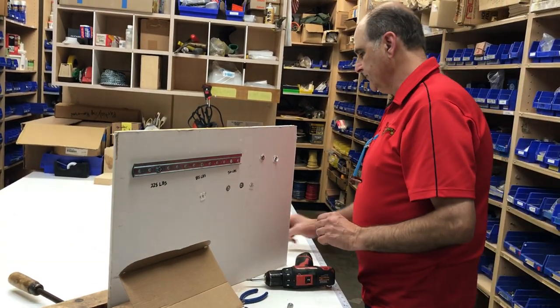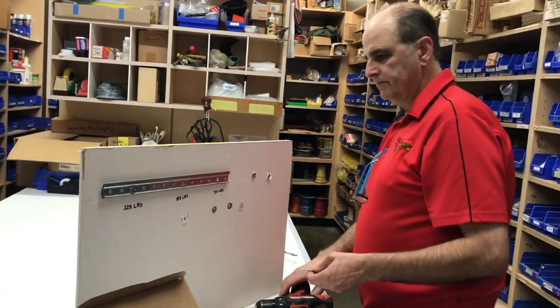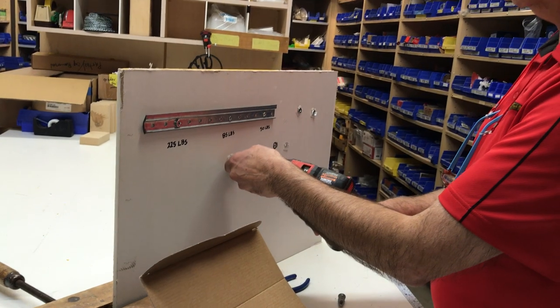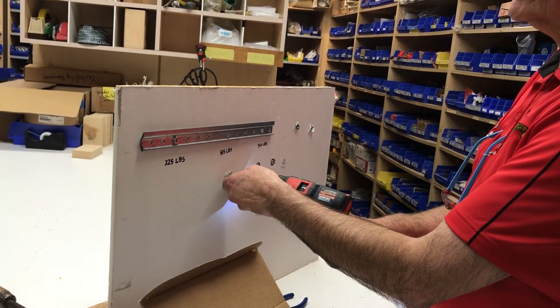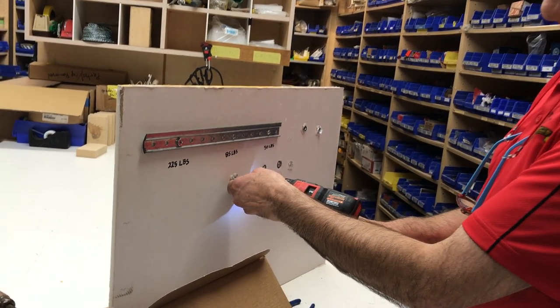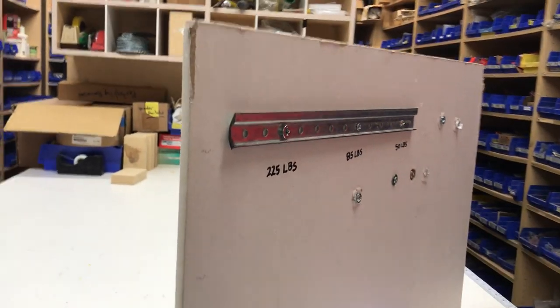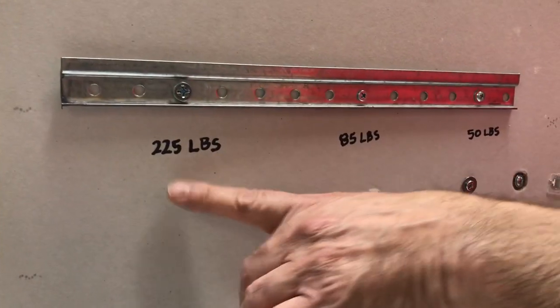This also has a machine screw that gets put in there and screwed in, and it tightens up and clamps that fitting right to the wall. Extremely strong. That's got a load rating of 225 pounds.